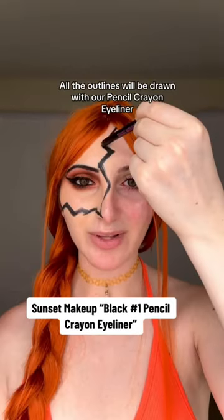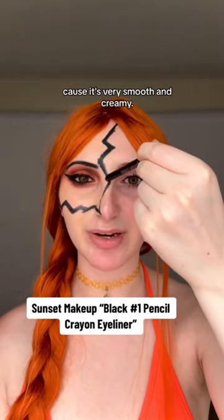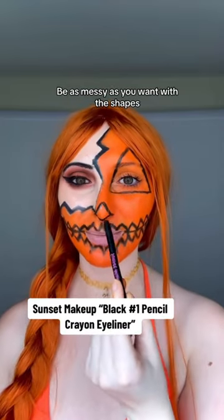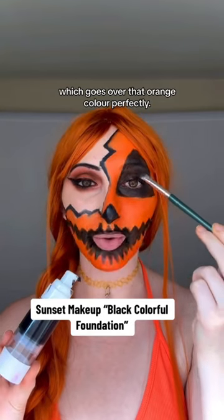Skin toned foundation. All the outlines will be drawn with our pencil crayon eyeliner because it's very smooth and creamy. Fill that in with our orange colorful foundation. Be as messy as you want with the shapes because they're just being filled in with our black foundation, which goes over that orange color perfectly.